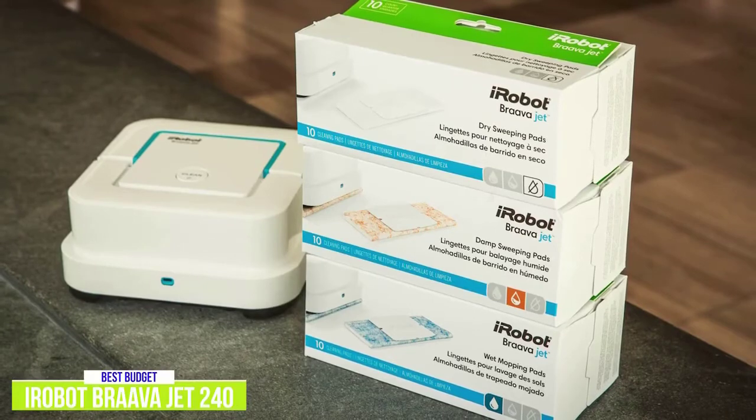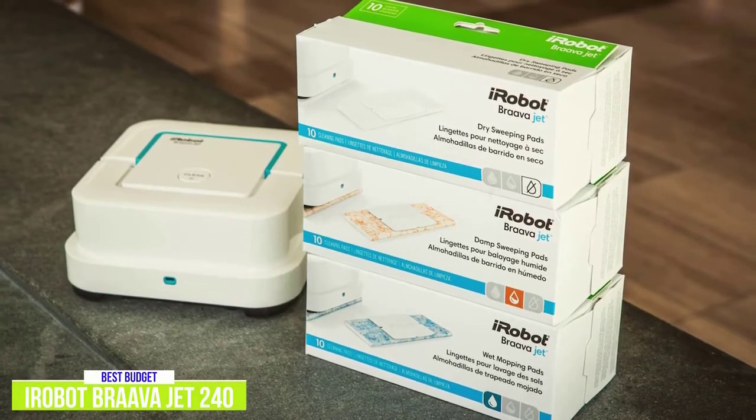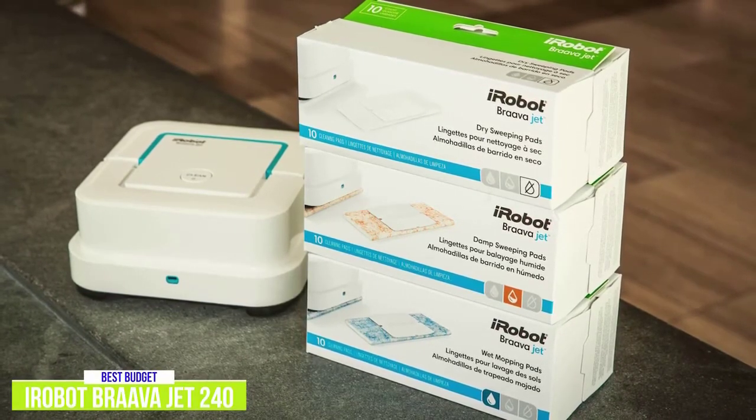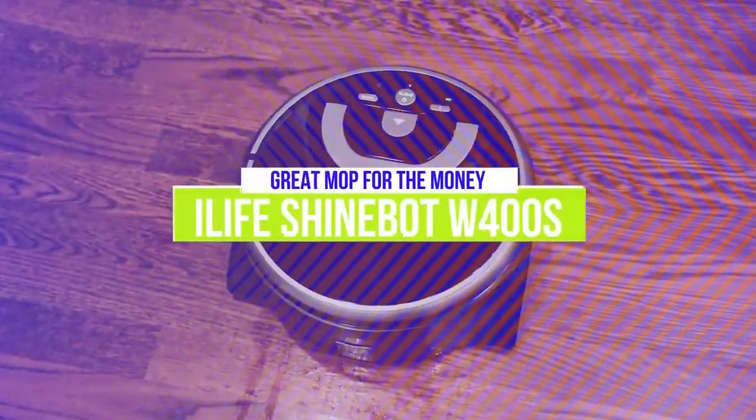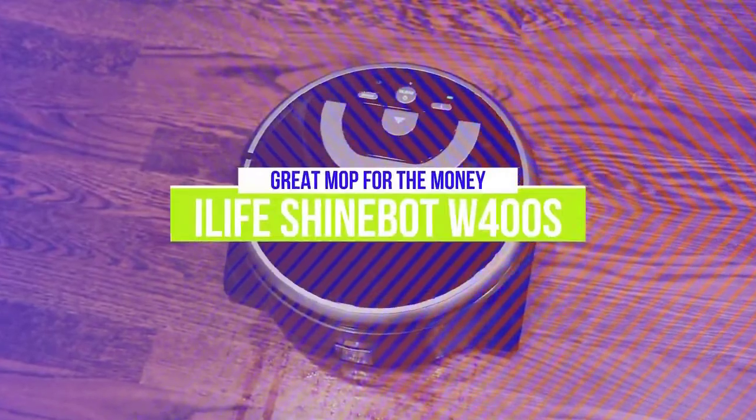The iRobot Brava Jet 240 is a solid budget option that's ideal for small spaces or light cleans, whether you live in an apartment or want some help keeping your kitchen floors clean. The fourth product on our list is the iLife ShineBot W400S.